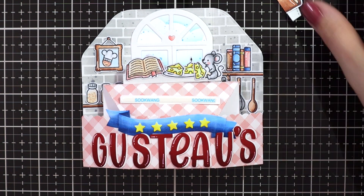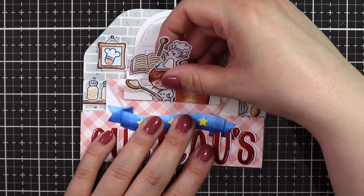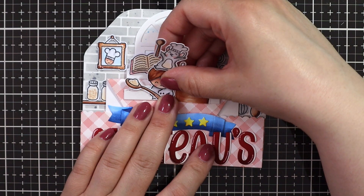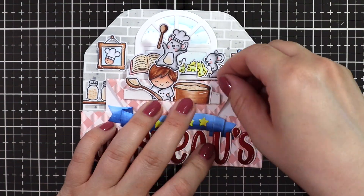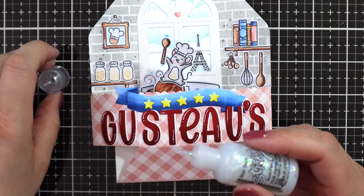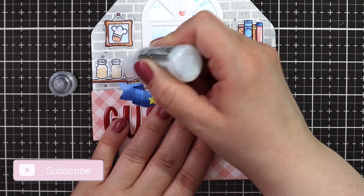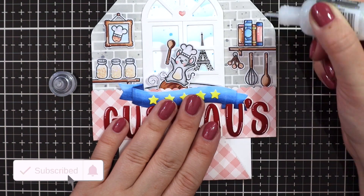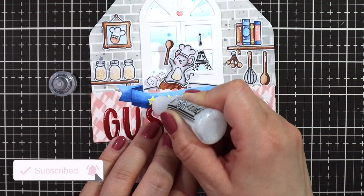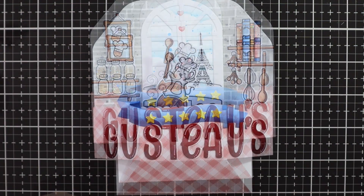Again, just adding some eighth-inch score tape, removing the backing, and then adding my little Linguini and Remy to the front. And there we go! It's so much easier to decorate all the shelves and then just add them in while you assemble, than having to add all of the images onto the little shelves afterward. This is just so much easier and so much quicker to do, so I hope you give it a try.